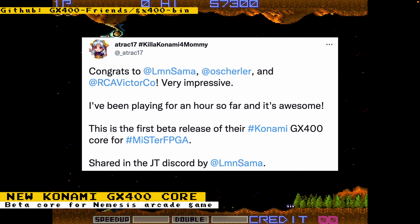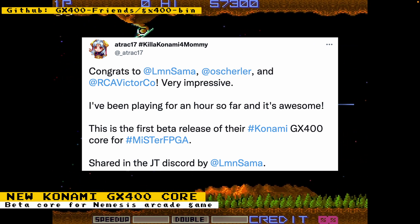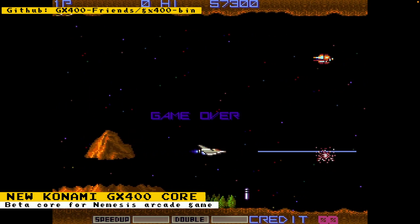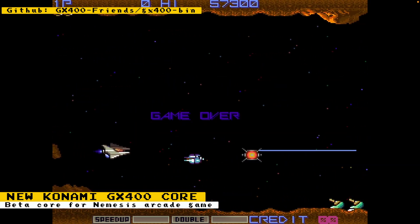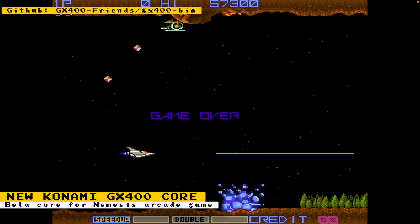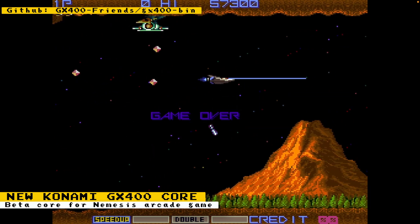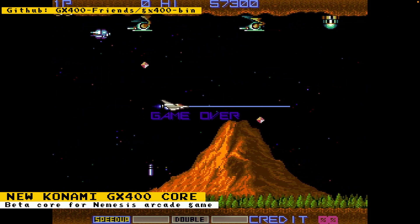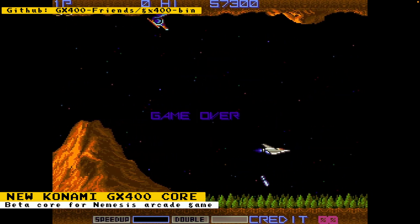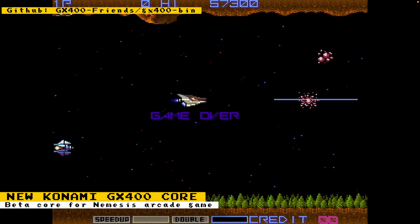A beta core of the Konami GX400 arcade hardware has been released. The only game supported now is Nemesis, which is a version of Gradius. The core must be manually installed and you can download it from the project's GitHub. Other games that run on the hardware and might lead to future cores are Black Panther, City Bomber, Galactic Warriors, Gradius, Hypercrash, Konami GT, Nyan Nyan Panic, Salamander, and Twinbee.